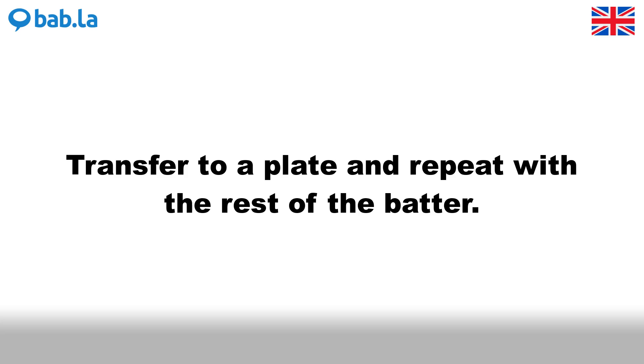Transfer to a plate and repeat with the rest of the batter.